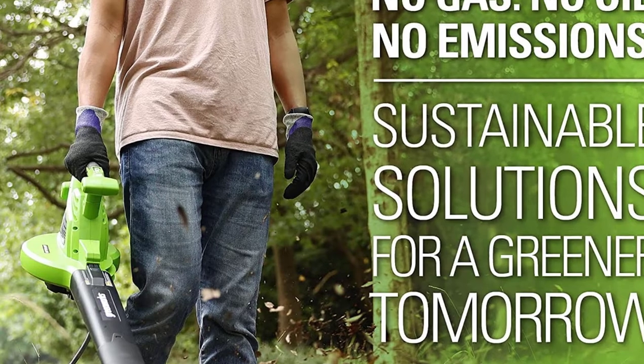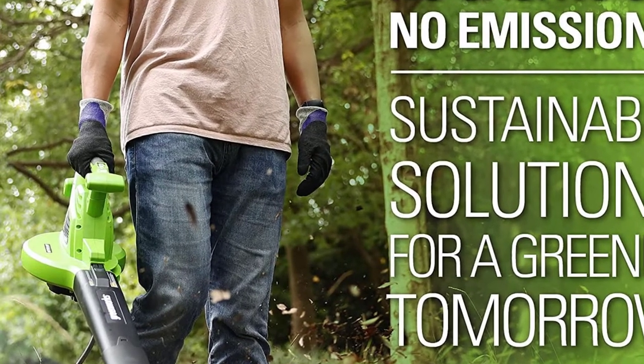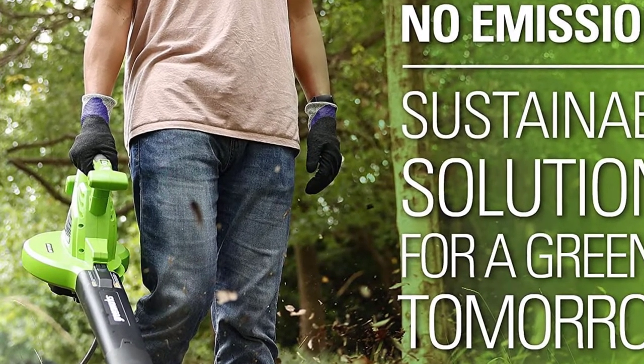Important: use a 14-gauge 50-foot or 12-gauge 100-foot extension cord for your warranty to protect your investment.